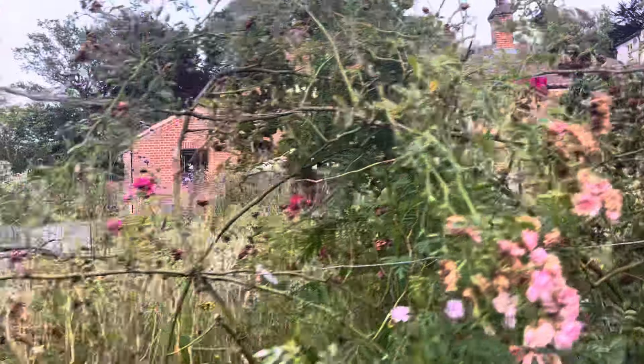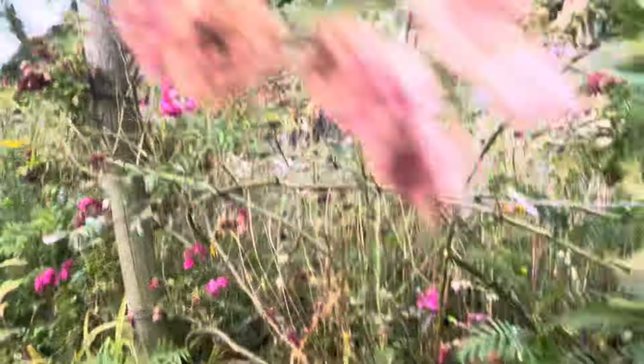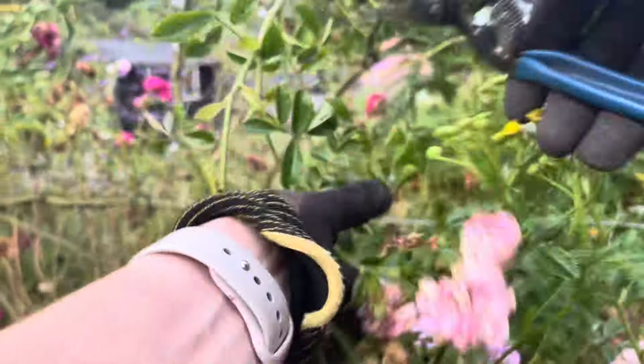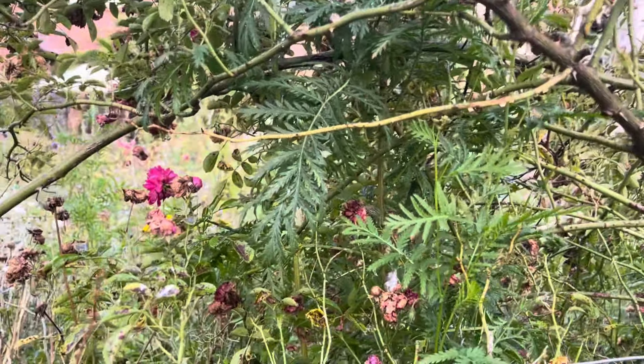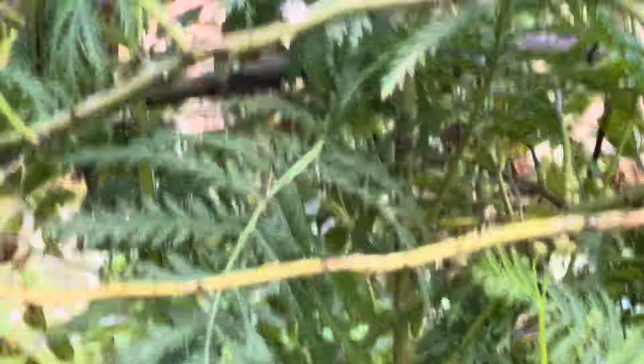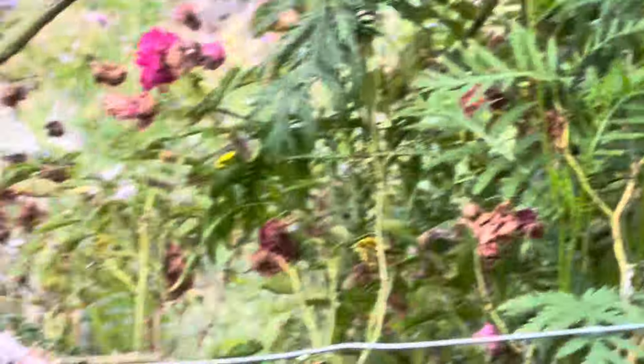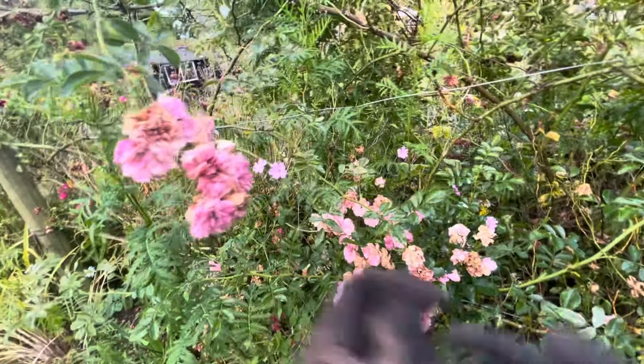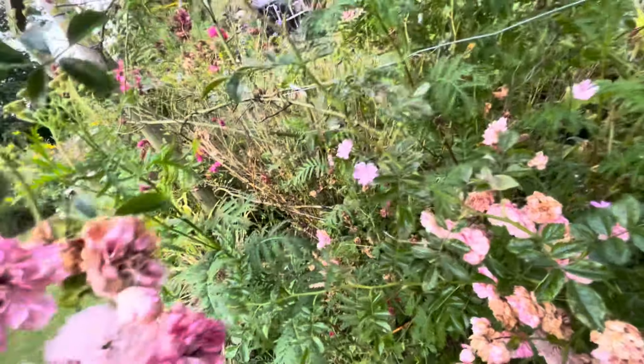As you can see it's already looking quite a bit tidier than it was. There's fresh growth coming here. That flower is finished, and that one, and that one. If you look closely you can see the fresh growth coming through, so I may cut it right back to there because that's nice fresh healthy growth, whereas a lot of the other growth is looking quite diseased. Anyway, let's keep going — I'm going to cut most of this out.